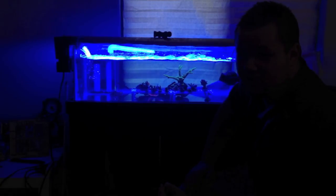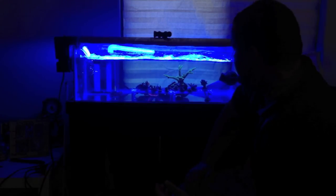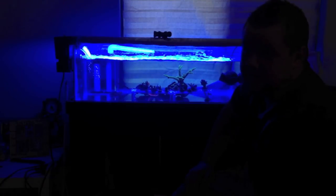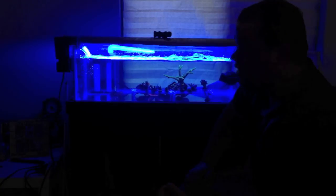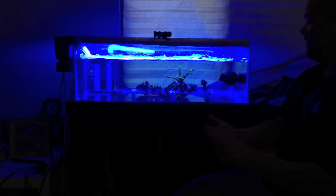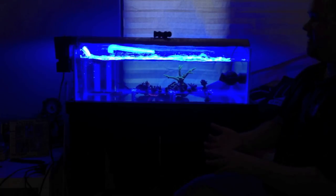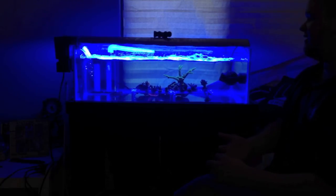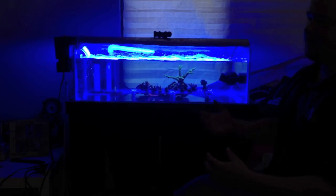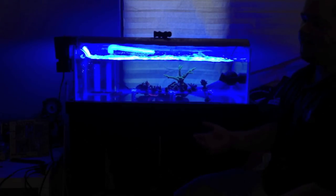Four weeks without my acro in the 220 seems like it's going to be forever. I've even heard of people going three to four months treating for acro eating flatworms. I'm dipping Revive for 15 minutes each time, every five days, because that seems to be the best information I can find on the life cycle of acro eating flatworms.